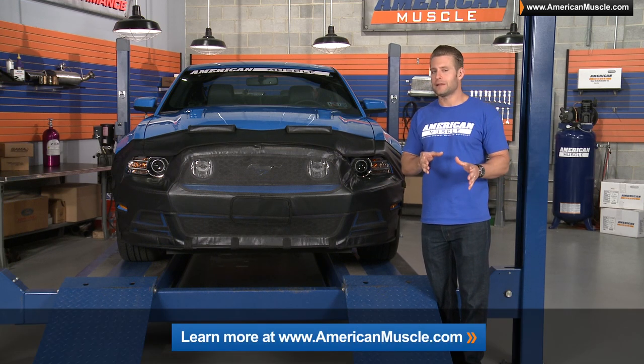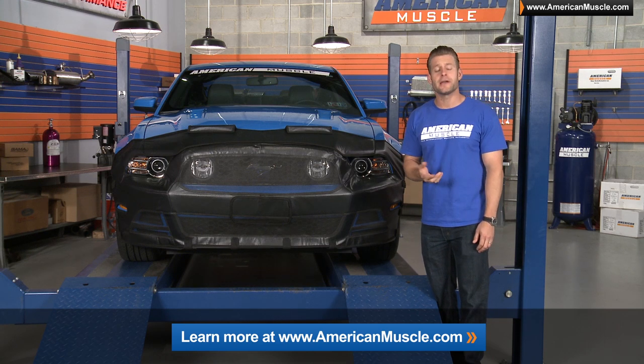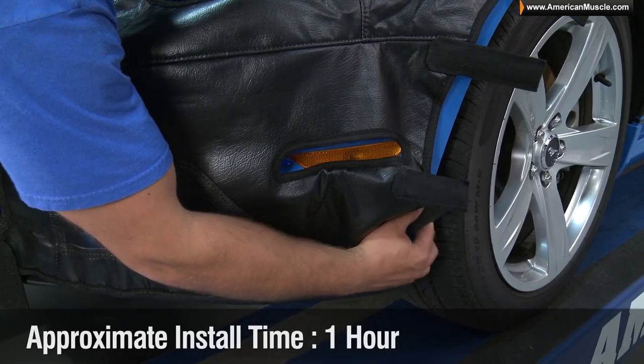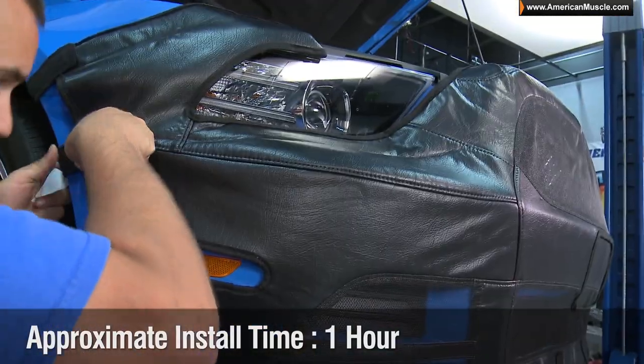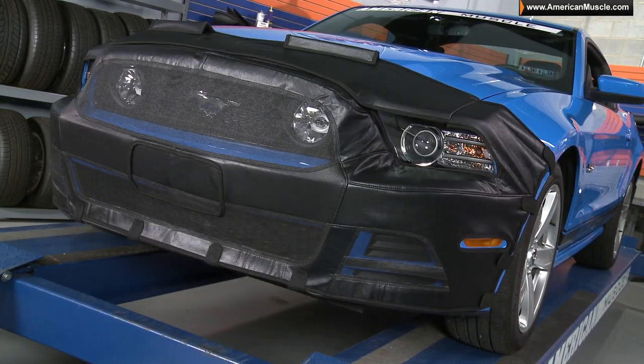If you want to see Covercraft's complete lineup available for your Mustang, just click the link below to head back to our site and see for yourself. Getting the bra installed for the first time should take you about 30 minutes to an hour, but once you get the hang of it, taking it on and off becomes a much easier and quicker process.